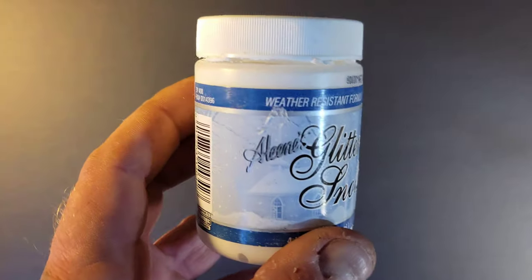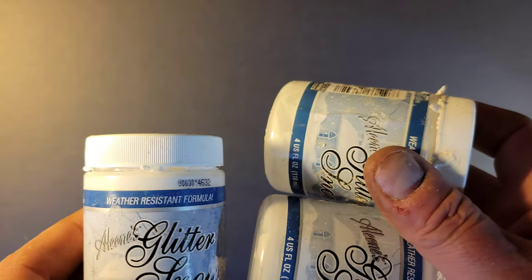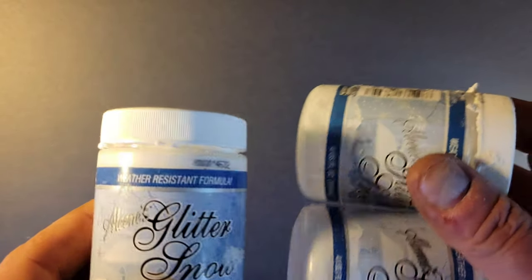Over the years doing Christmas carvings and Christmas craft projects, I've been using Aleene's Glitter Snow. It does get expensive when you start doing larger projects and you're looking to make hard snow.